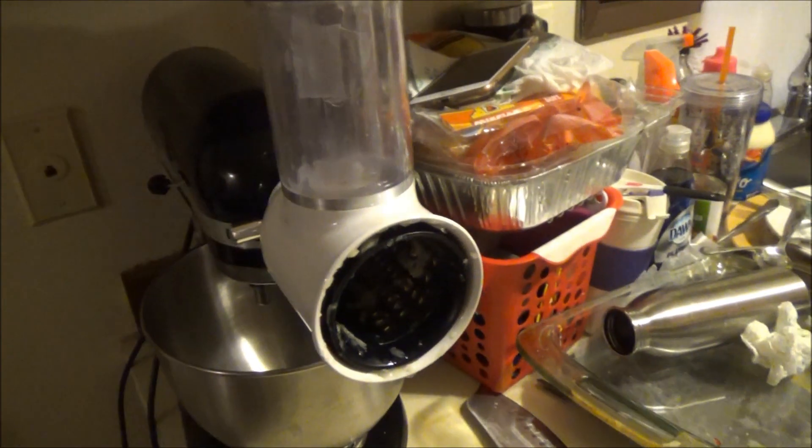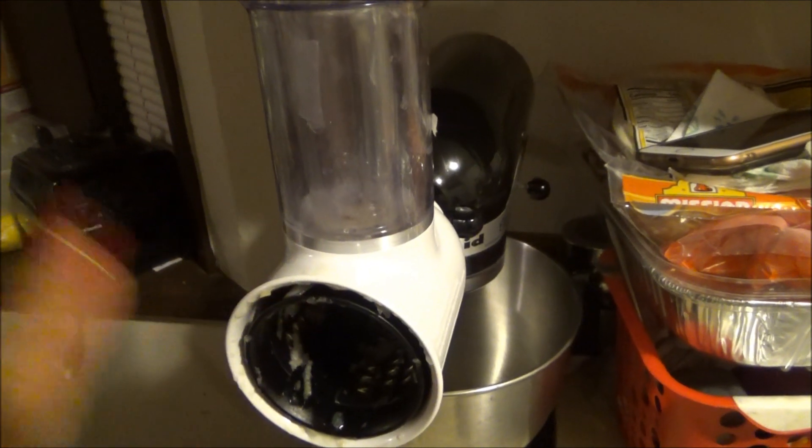I use this KitchenAid attachment right here to grate my apples and my onions.